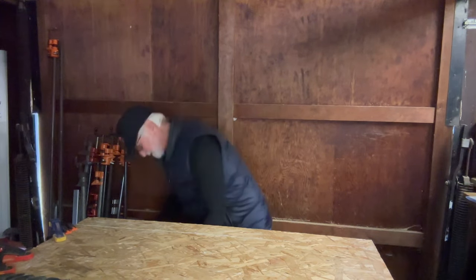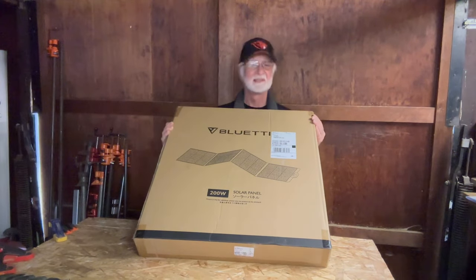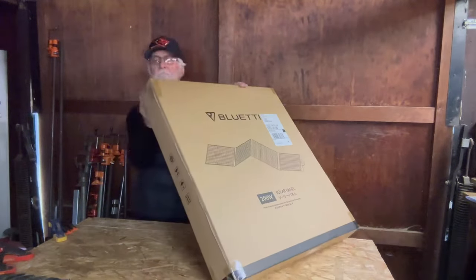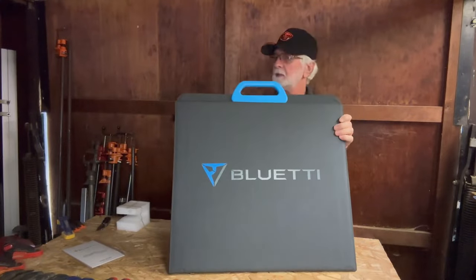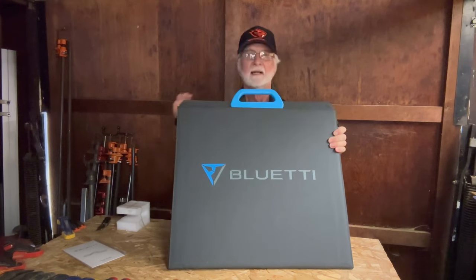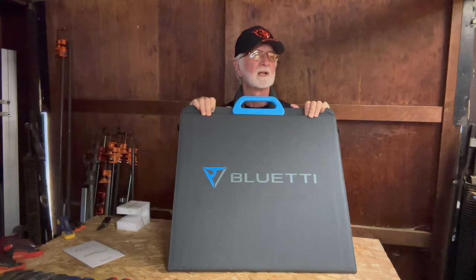In addition to the battery bank, Luigi also sent me a 200 watt solar panel. Let's get this thing out of the box. Now this thing unfolds a little bit bigger than the space I've got here. It's a cloudy day outside, so I'm curious what would happen if I took this thing out, plugged it into the generator — let's see how many watts of power are coming in from a cloudy day.